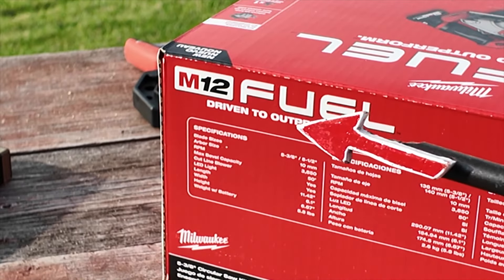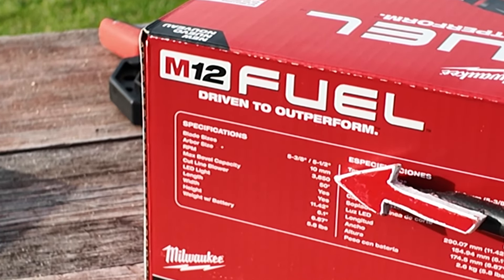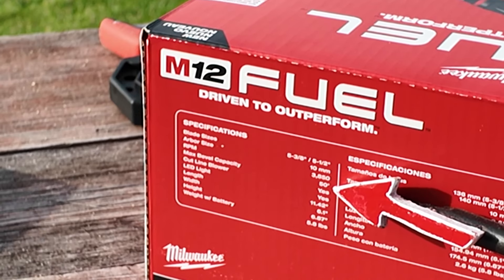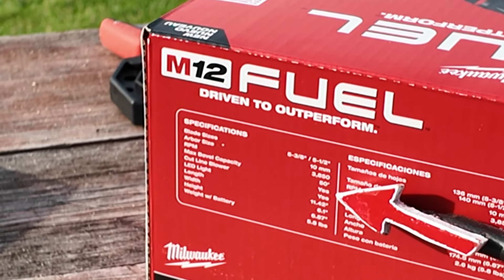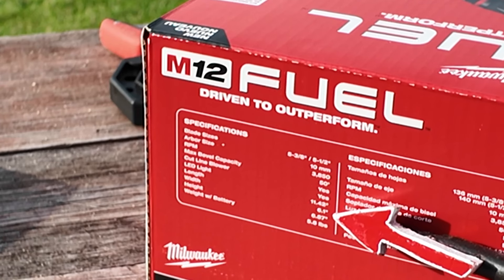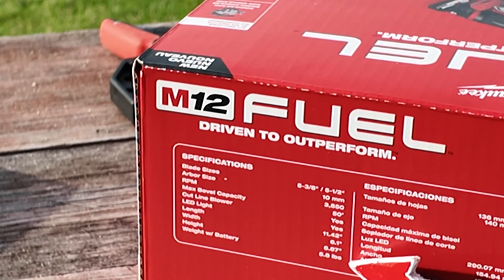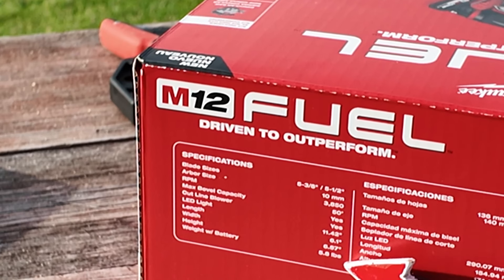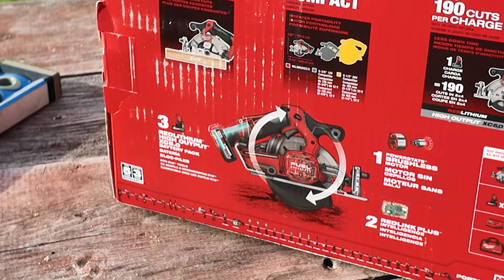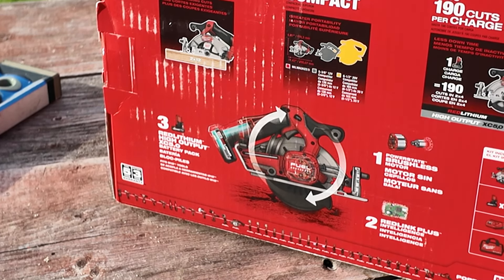Now let's take a look at the specs on the box. Blade size: five and three-eighths or five and a half. Arbor size: 10 millimeter. RPM: 3850. Maximum bevel capacity: 50 degrees. Cut line blower: yes. LED light: yes. Length: 11.42 inches. Width: 6.1 inches. Height: 6.87 inches. Weight with battery: 5.8 pounds. Five-year tool warranty, three-year on the battery. They show it has the power for more demanding cuts, like that 2x12 I demonstrated. It's available as a kit or as a tool only.